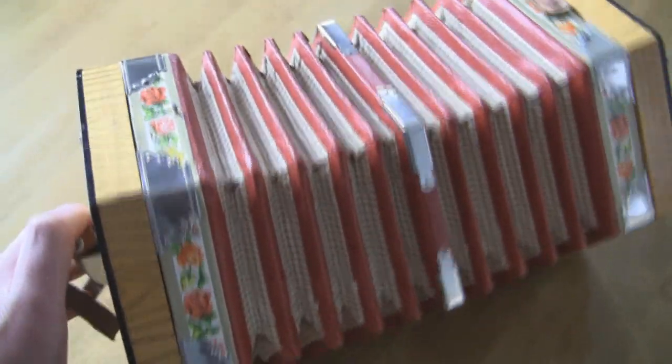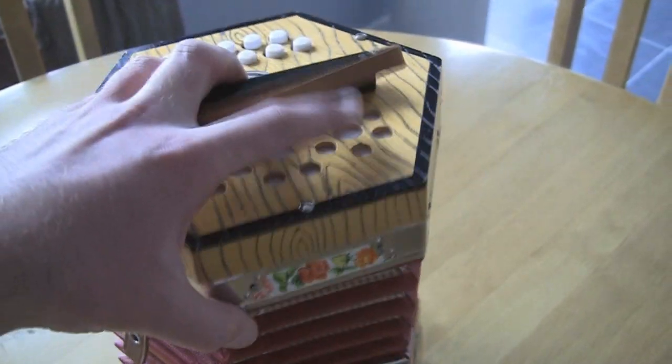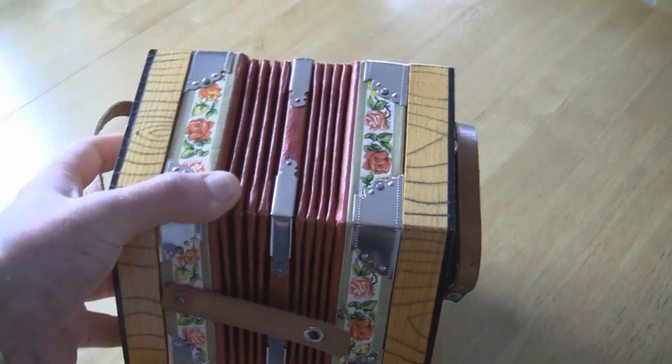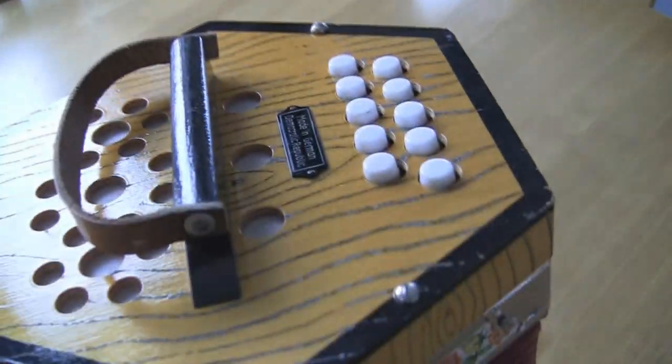I suppose for anybody who knows about these things, have a look here and just make sure there's no holes or tears in it whatsoever, and make sure that it actually makes the noises — it should do so. As I've said, I've tested all the keys which are all there and they all seem to produce different notes. They all seem to work nicely as well.